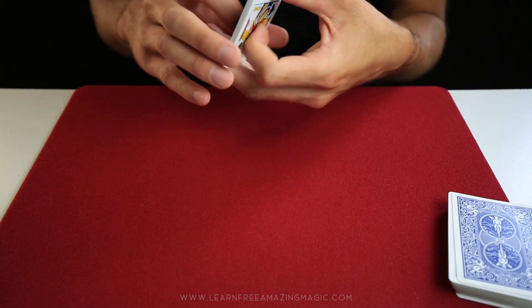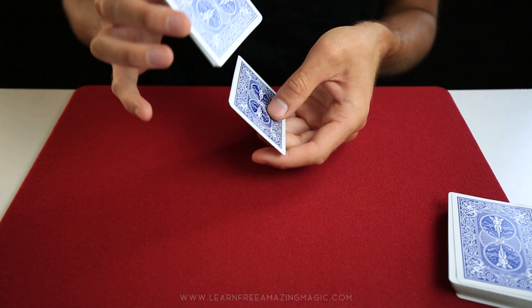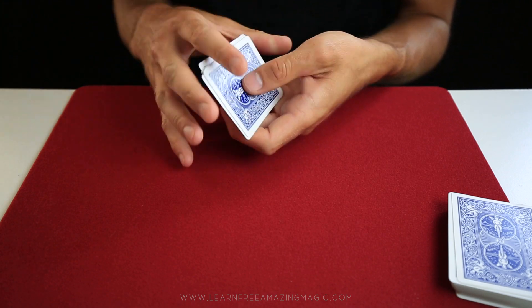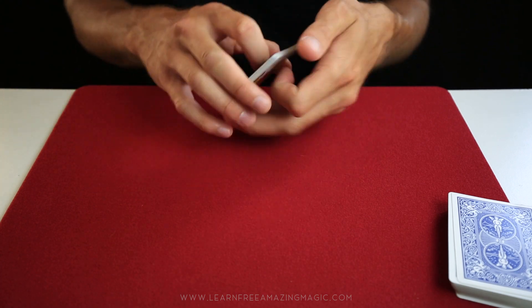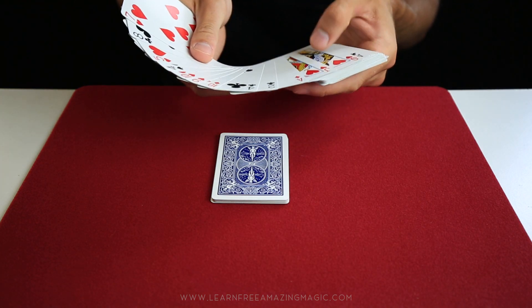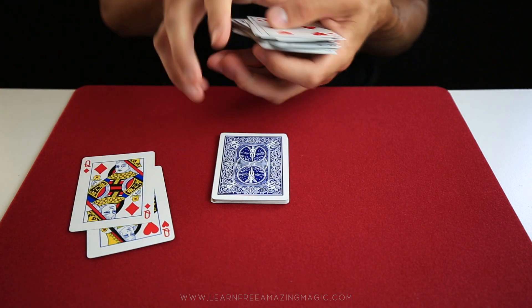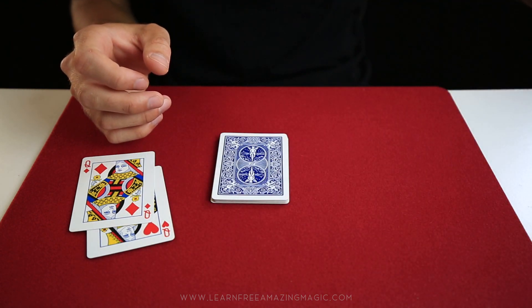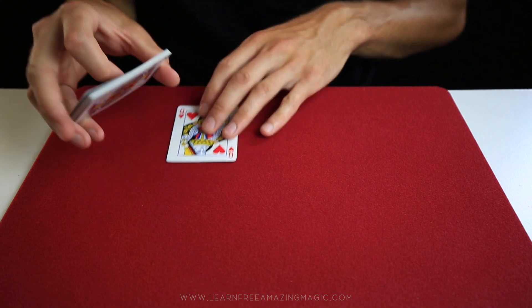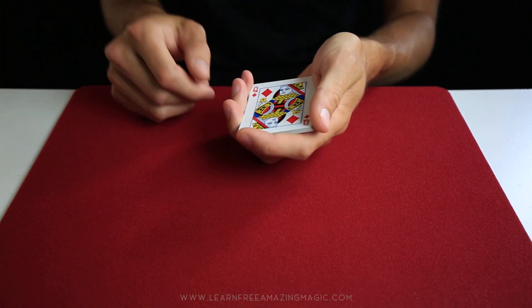Now it's on the bottom. You can do false shuffles by grabbing onto the bottom card and the top one as you shuffle — super simple if you get it down nice and quick, and it looks like you're actually shuffling. Now bring back the other deck, go through it, and say you need the two red queens to help find where their card went. Place one queen on top and one on the bottom where their card is, making sure you don't show the bottom.